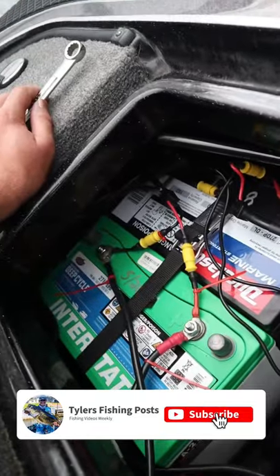We got these batteries installed in about 10 to 20 minutes, and now we're ready for another day on the water.